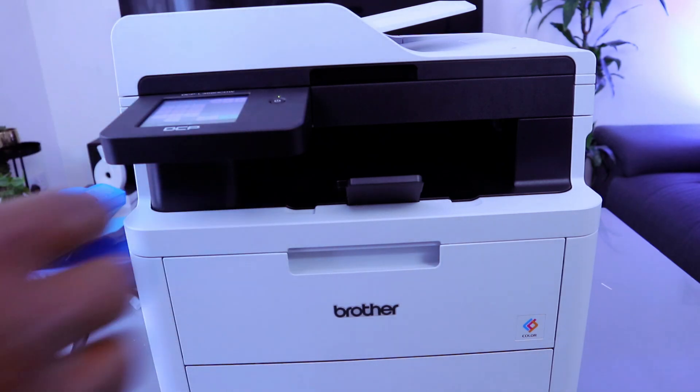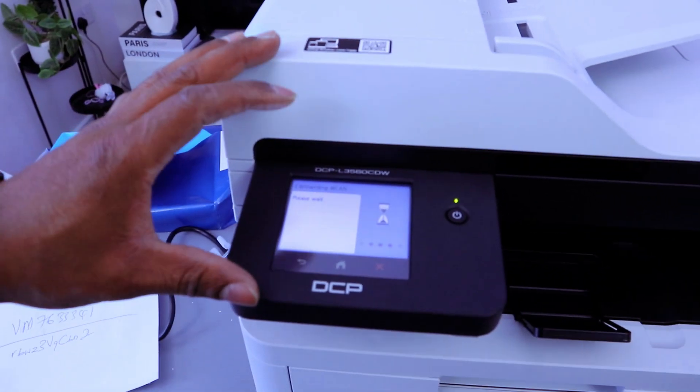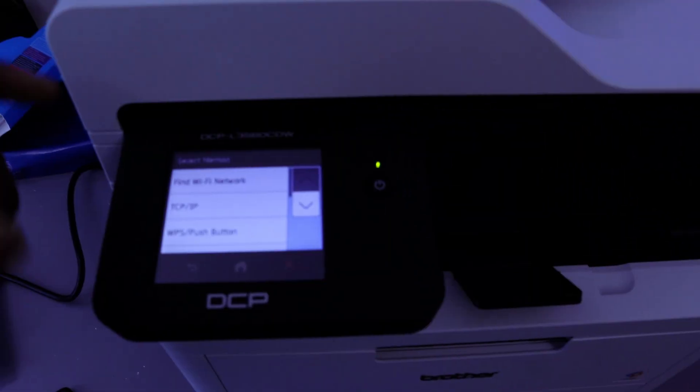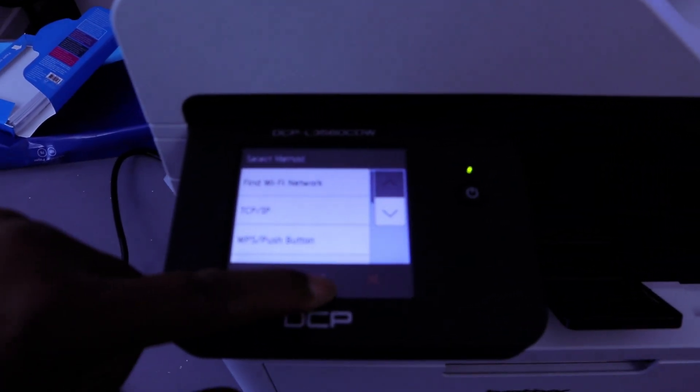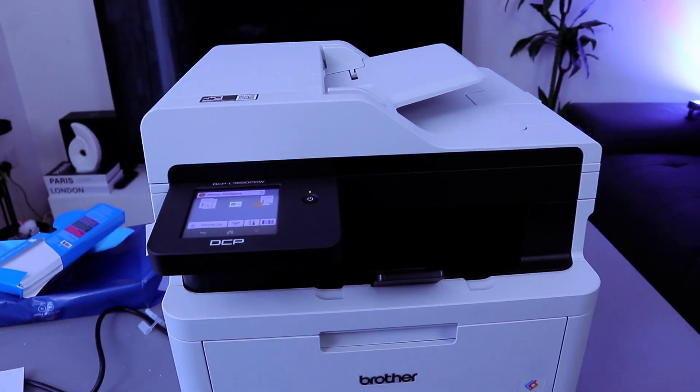Once you put the information in, select OK. You'll see a message saying connecting to wireless — please wait. You can see it's connected. Select OK, then go back to home. That's how to connect this printer to the network. Thank you.